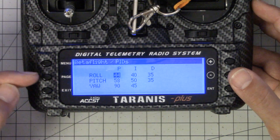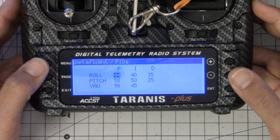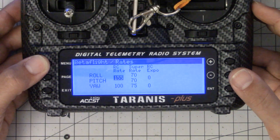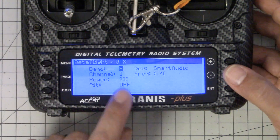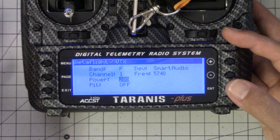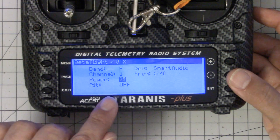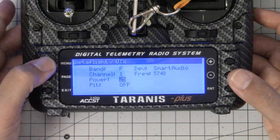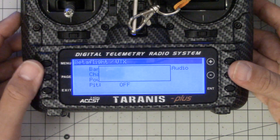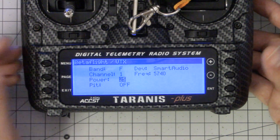To go to the other pages, you hit — not the page key, no, that would be too easy — you actually hit the menu key. I don't know why they couldn't use the page key for that, but they don't. So I'm going to hit the menu key once to skip to the rates page, and once more to skip to the VTX page. My VTX is at 200 milliwatts right now and it's just sitting there — I don't want it to overheat. So let's turn that down to 25. These updates are not done in real time, so I need to hit menu, hold it down, and hit enter on save page. Now it's writing the value to the quad, and the transmitter's at 25 milliwatts.